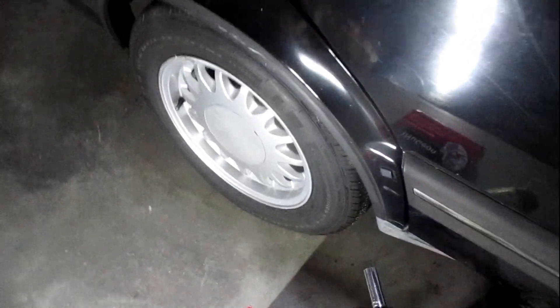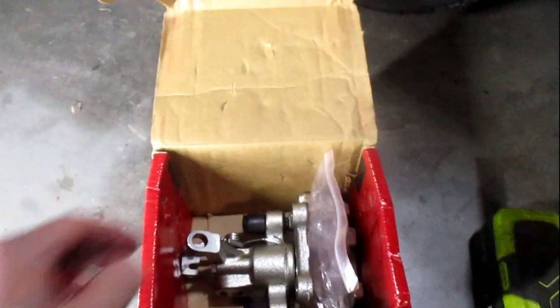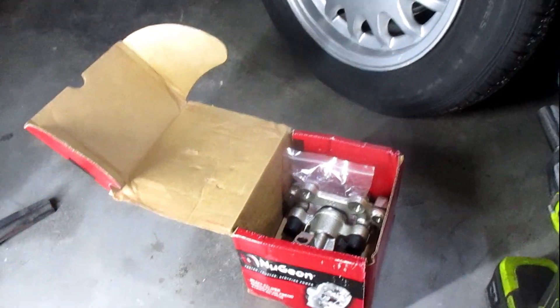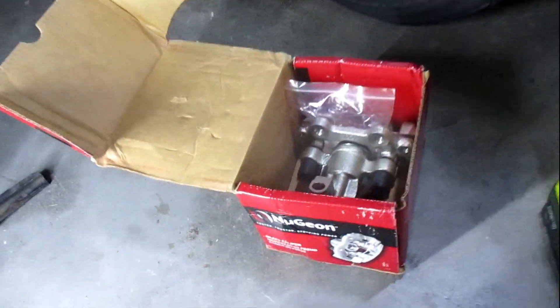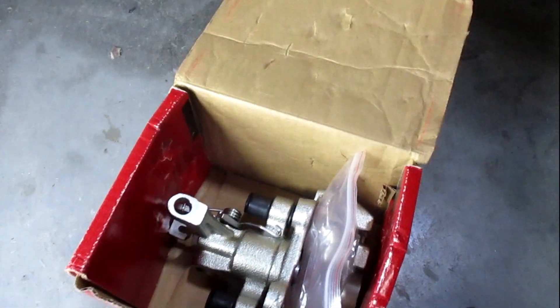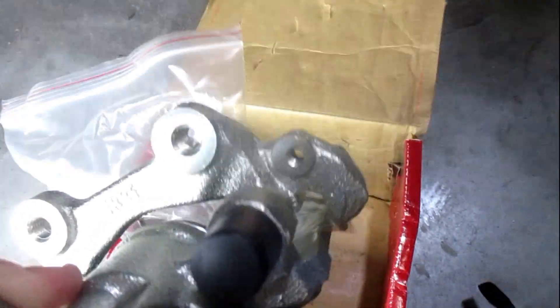I had a problem with this rear caliper — the parking brake lever seized on it. I've got a Nagean reman ready to go on. These pop up one at a time randomly on RockAuto, kind of pricey, but in this case it was worth it just because the parking brake is kind of weak on the other side. I may end up replacing the other one but we'll see.